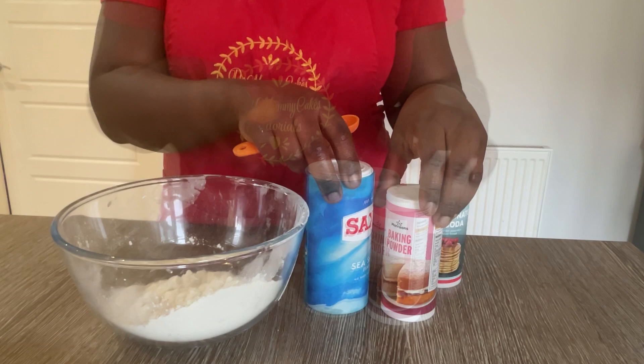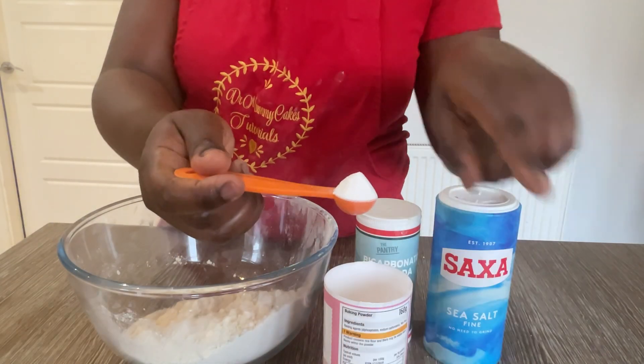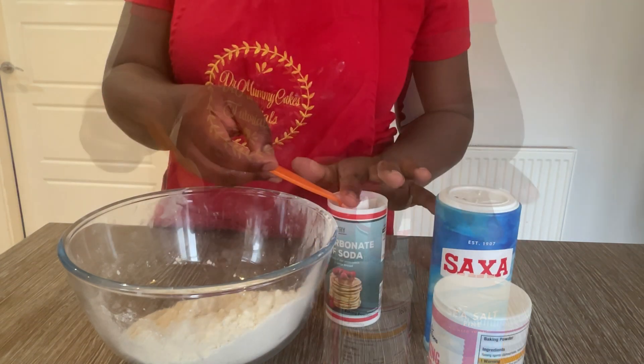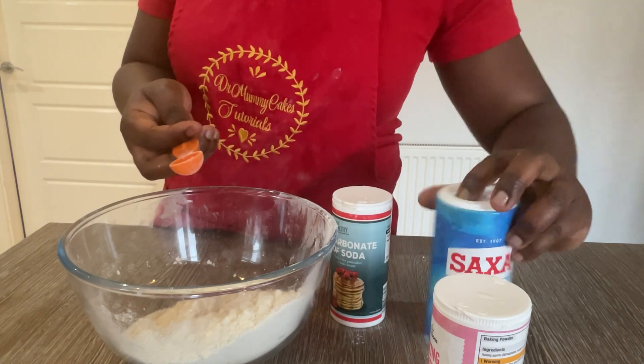First, you're going to add all your dry ingredients together. I've already got the flour in the bowl, and I'm adding in baking powder, bicarbonate of soda, and salt together in one bowl. These are the dry ingredients that you need.